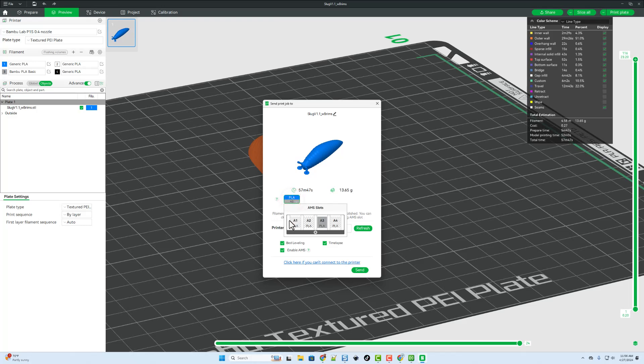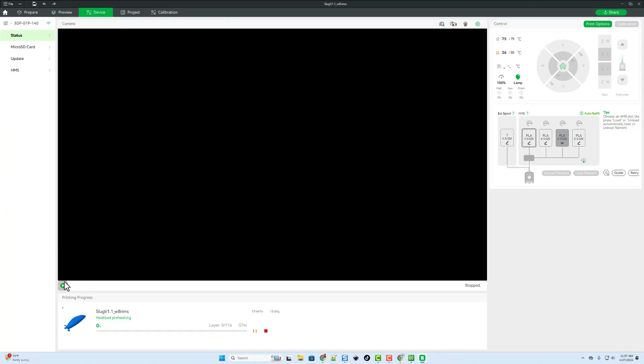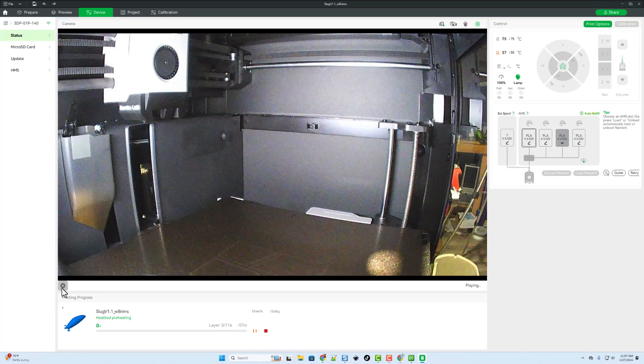We can simply slice it and print the plate. Notice it does show PLA but it says A3 — A3 would be the silver. I want to make sure I've got A1, which is the blue. I'll leave all the other settings, hit set, and after a moment you can hit play and monitor your 3D print.